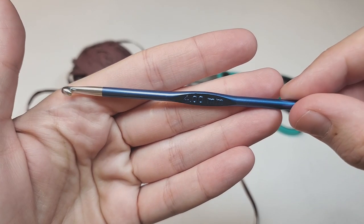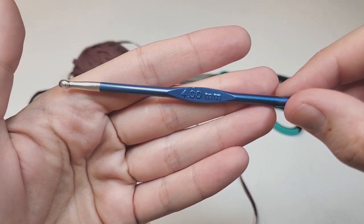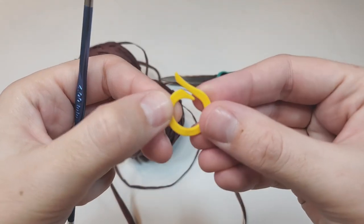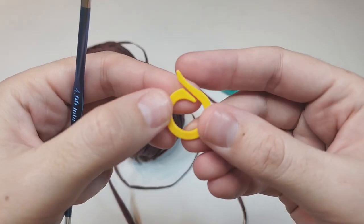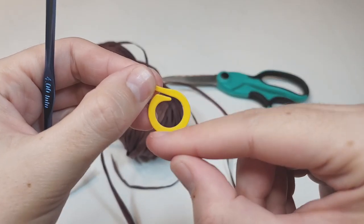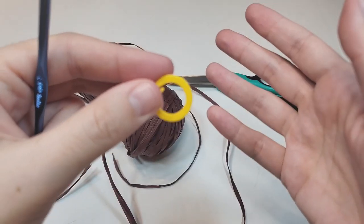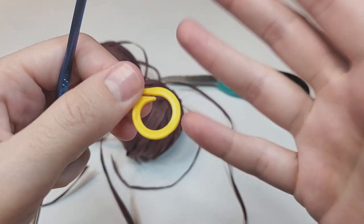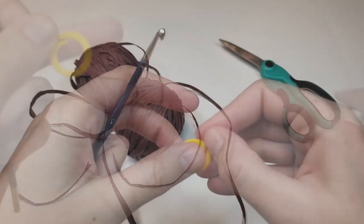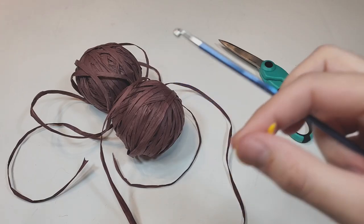I'm going to use a 4mm hook — that's G6 in US sizing. You will also need one stitch marker that you can easily open and close, like this one — it shouldn't be a closed circle. You can use a regular pin if you want. And of course you'll need scissors. That's all the materials we need.